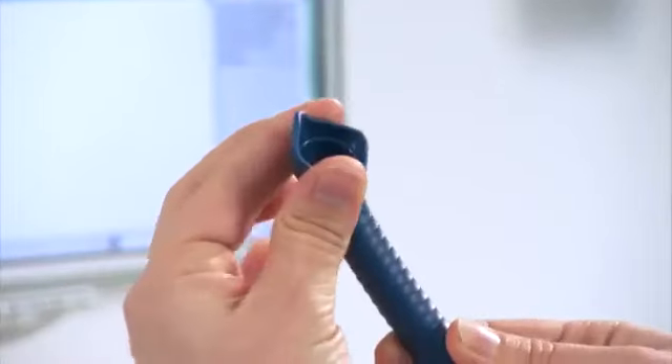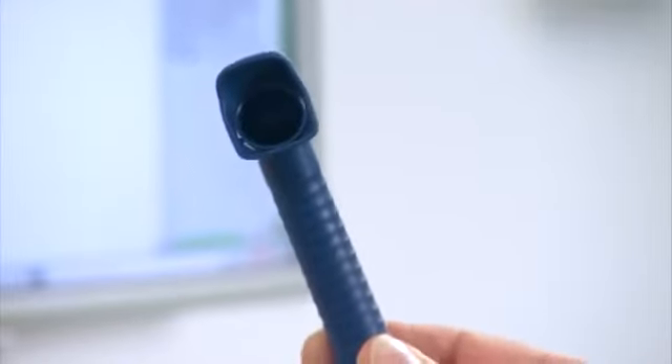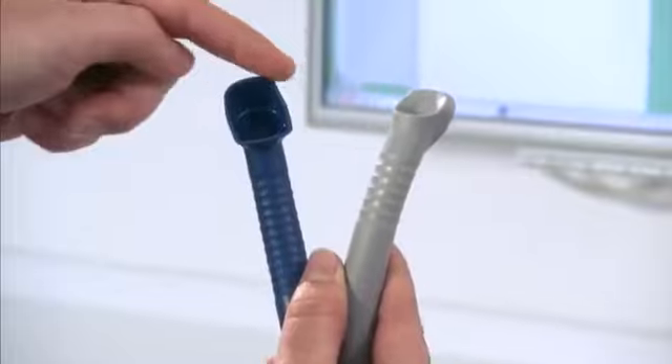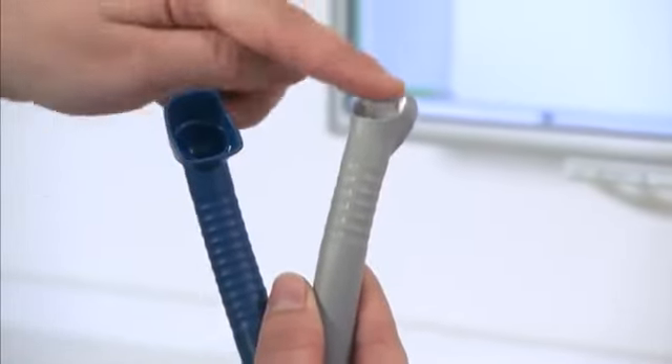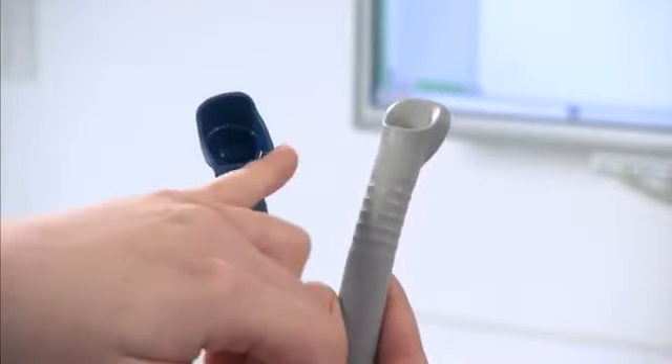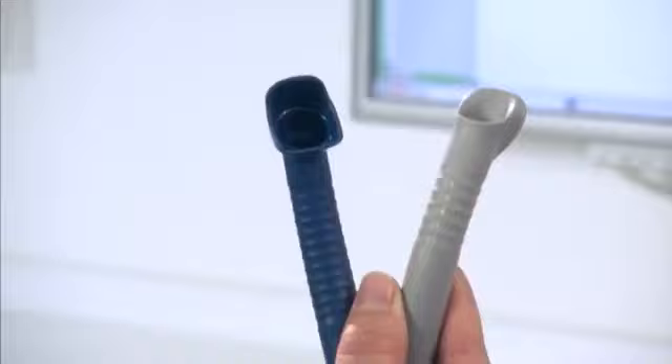The protective shield can be rotated and set as desired. Compared to the universal cannula, the cannula opening is larger. This means that twice the aerosol is aspirated. The ergonomically rounded off cannula opening prevents pressure points in patients' mouths.